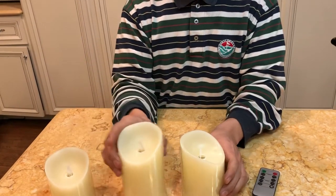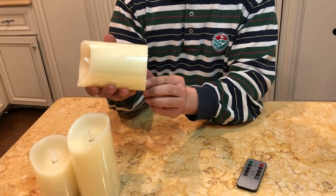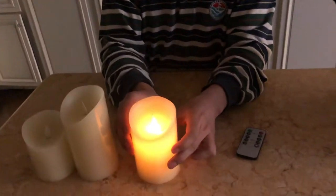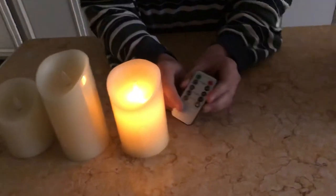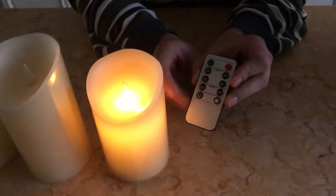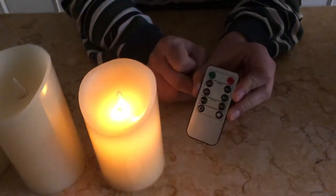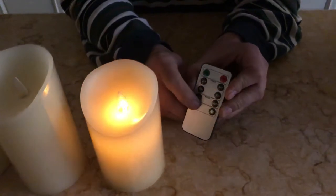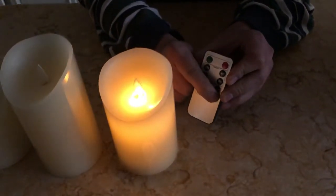We already have batteries in here — we're going to switch it on right here. Light off please. So this is how it looks with the remote control. You have a steady mode called light, or a candle mode. You can adjust the intensity by dimming it or making it brighter.